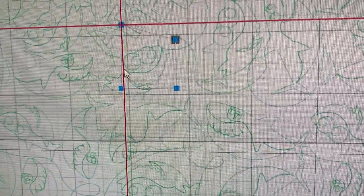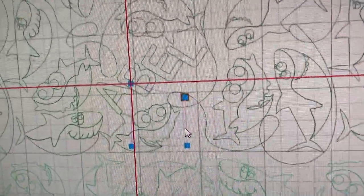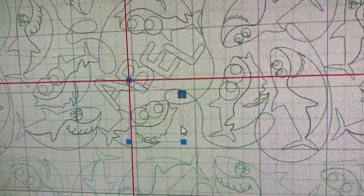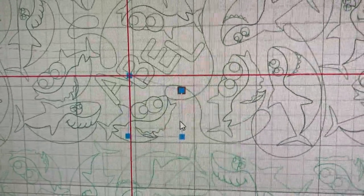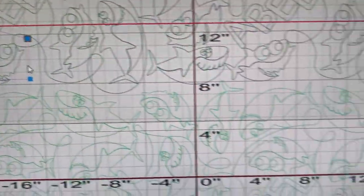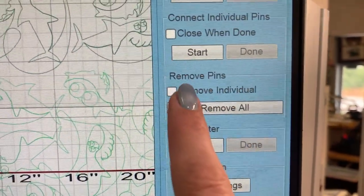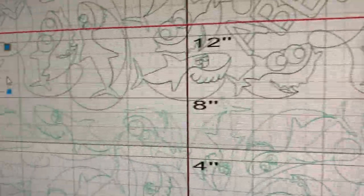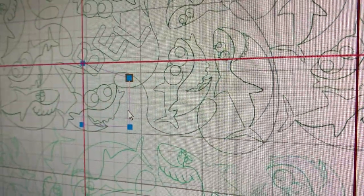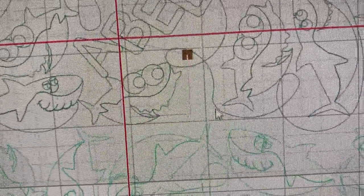So if I'm trying to turn off those push pins because maybe I put them in the wrong spot, you can see it just wants to select that cute shark pattern behind it. So I'm going to go to my push pin screen and touch remove all. I could also remove individual ones, but if I hit remove all, the push pins are going to go away.